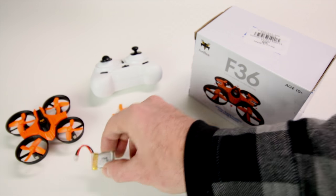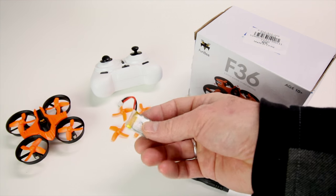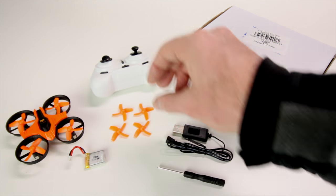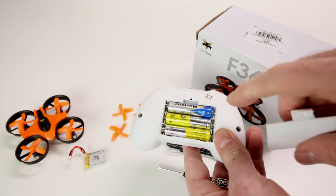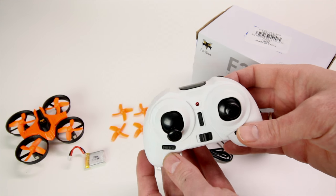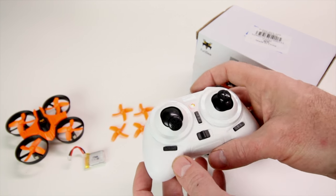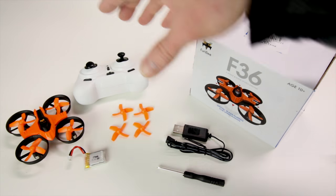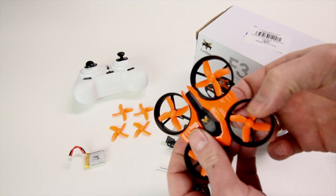The battery that comes along with it is 150 milliamp — a 1S battery that charges in 30 minutes or less, super quick. You have a little USB charger here and a screwdriver for removing the screw on the back of the transmitter. It takes three AAA batteries. You have throttle on the left — this is a mode two transmitter. Let's go ahead and pop the top on this and I'll show you how to do these upgrades.